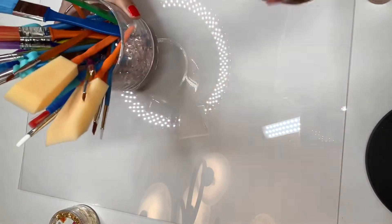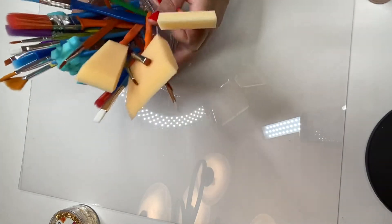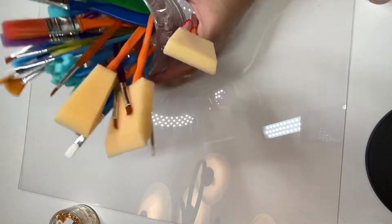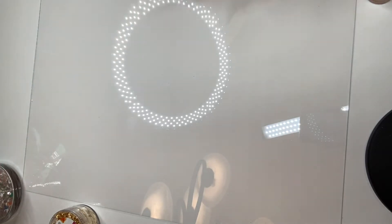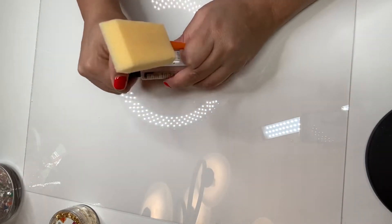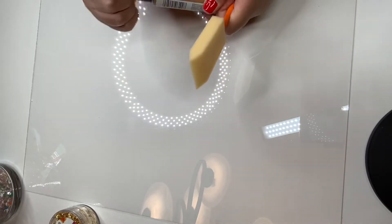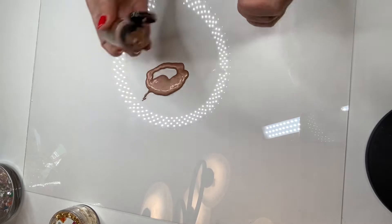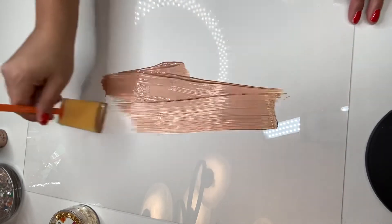I'm going to use this brush right here. I got all these different kinds of paint brushes from Target for five bucks — can't beat the price! Alright, so let's start. What I'm going to do is shake this paint up really good, open it, pour a big dab, and I'm just going to start to create.